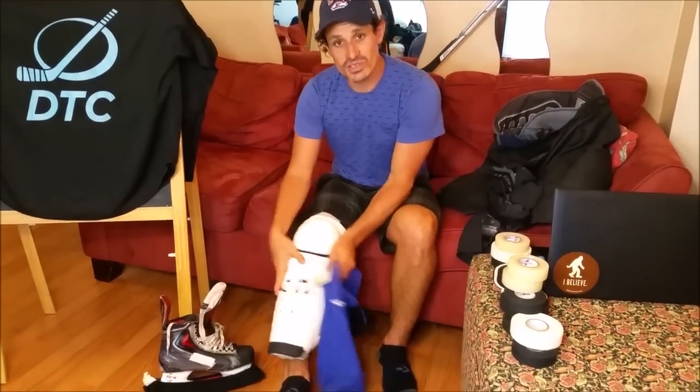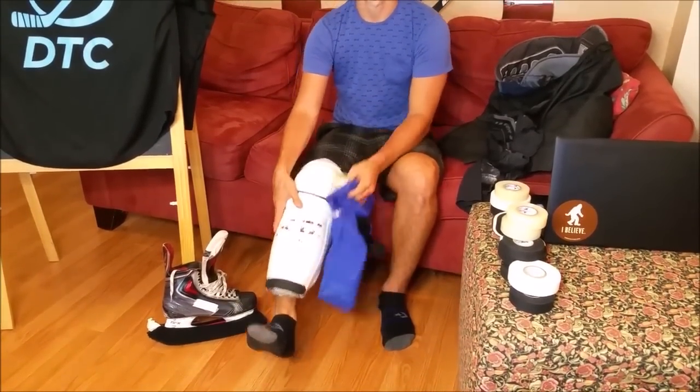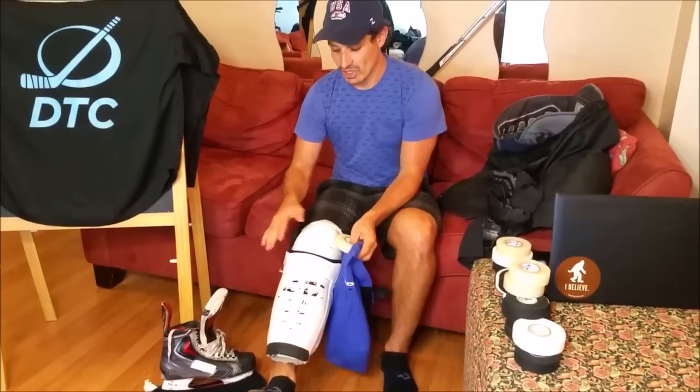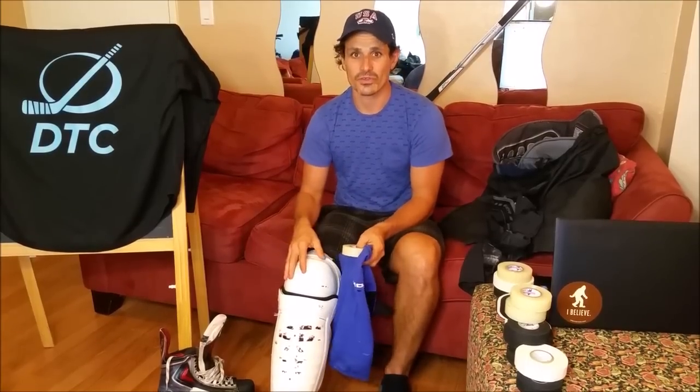First, why do we even tape our socks? Well, some people like me don't even have a choice — I don't have straps on my shin guards. But even if you do, they might not be enough. You find your shin guards start to wobble during the game, they go sideways when you're trying to skate, making it very uncomfortable and even dangerous. Your gear should not feel like dangling pieces of plastic from your body; it should feel like part of you so you can move quick and agile out there.